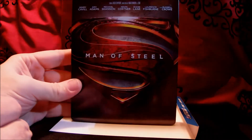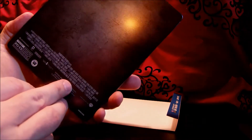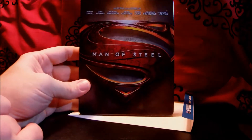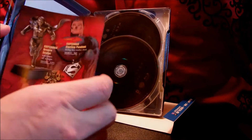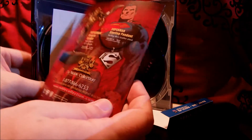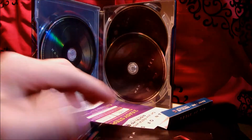Where I live — a small town in Granite Falls — only four of these came into our store, so I felt pretty lucky to find one. Very nice case, very slick. The back looks like pounded metal, and the front has the new S logo and everybody's name. Opening it up, we've got the discs and an advertisement for some Superman swag.